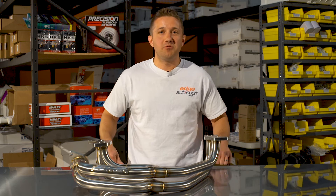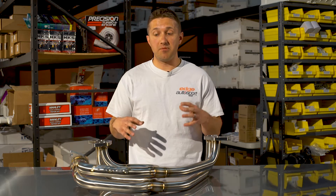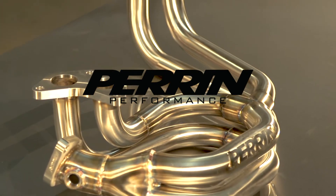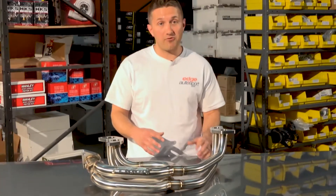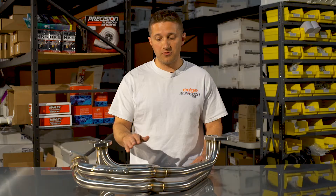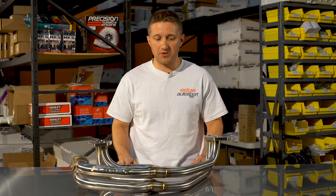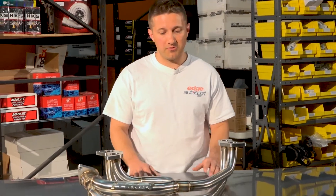Hey, what's up everybody, it's JP with edgeautosport.com and we are going to show you the Perrin equal length header for the EJ series motors in the Subaru. To start off, it's made completely of 304 stainless steel, so it's very durable. It's mandrel bent, so the flow is going to be very smooth through the transitions in the manifold — really quality material.